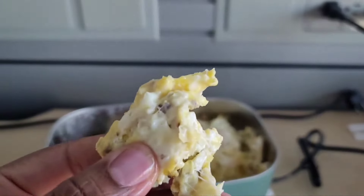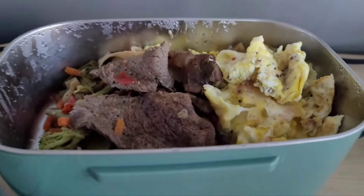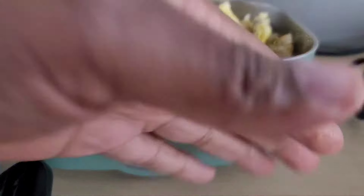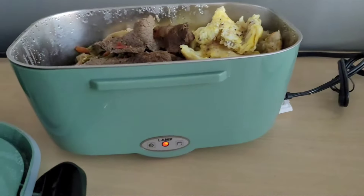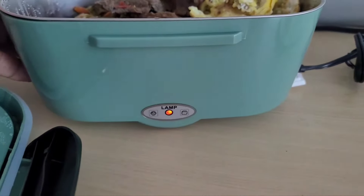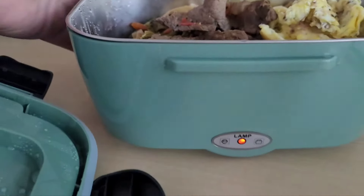Let's try this thing out. All right, be back. Okay guys, it's been about 30 to 35 minutes — let's check it out, pop the lid open. Oh okay, got some condensation going on and everything liquid. Let's see — oh, it's hot, it's warm.